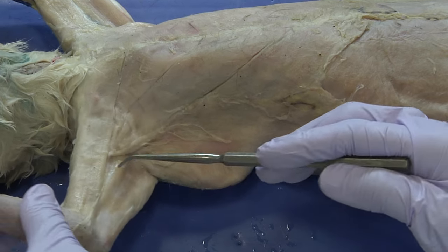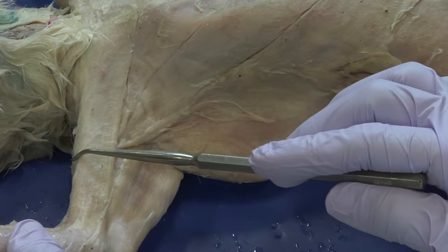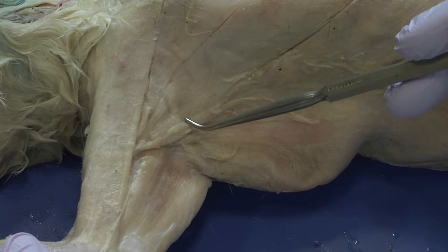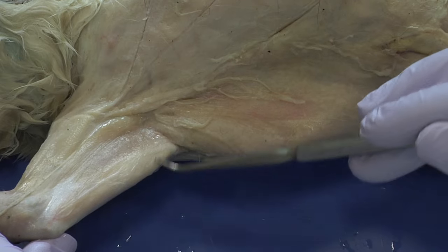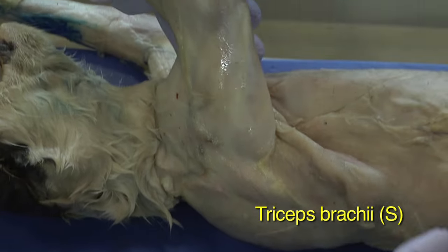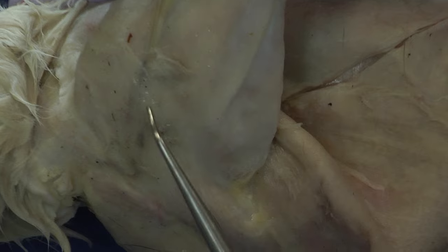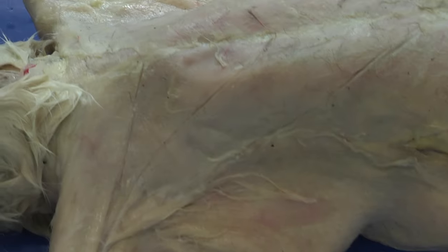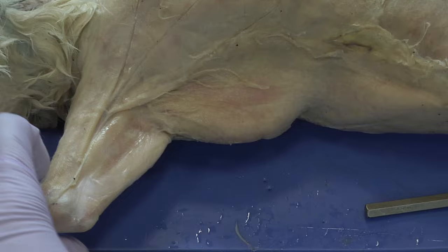To expose the biceps, we'll need to cut across the midline of the overlying muscle and reflect it back. The tricep is already revealed, and its other head groups are visible. For the biceps, we need to remove the top muscle by creating incisions. To get a better angle, I'll rotate the cat to the dorsal side and make the incision where these two muscle groups meet, separating along the line where the triceps go underneath.